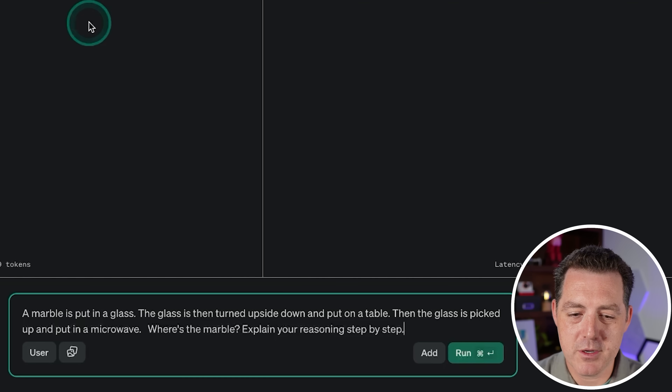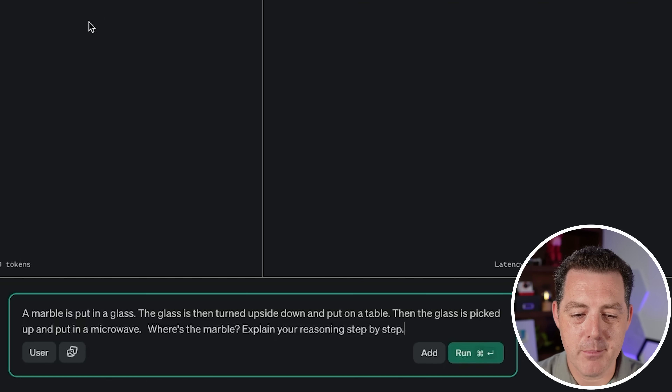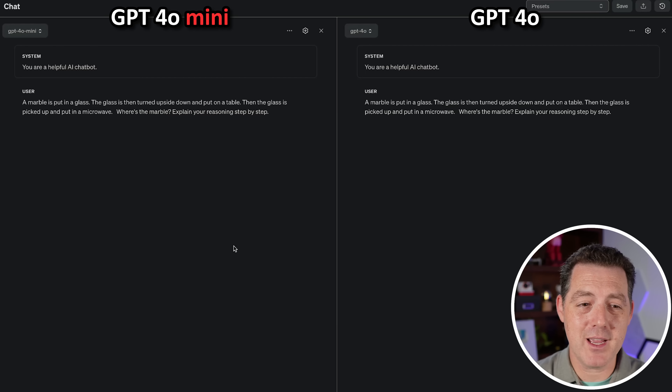Now let's get back to the test. Next, the marble question. A marble is put into a glass. The glass is then turned upside down and put on a table. Then the glass is picked up and put in a microwave. Where is the marble? Most models do not get this right — let's see what happens.